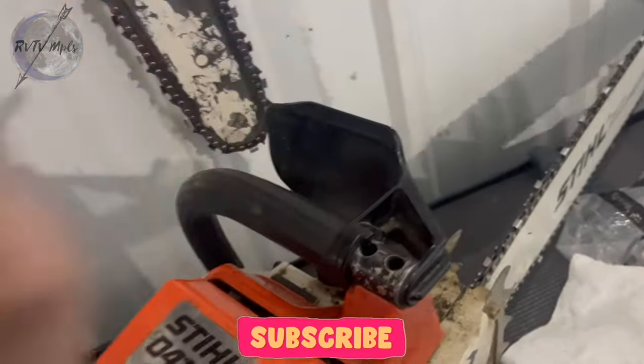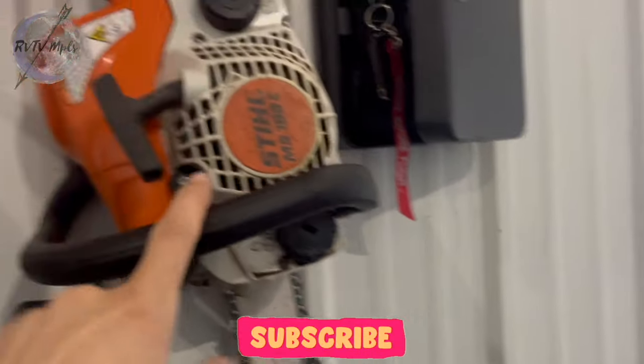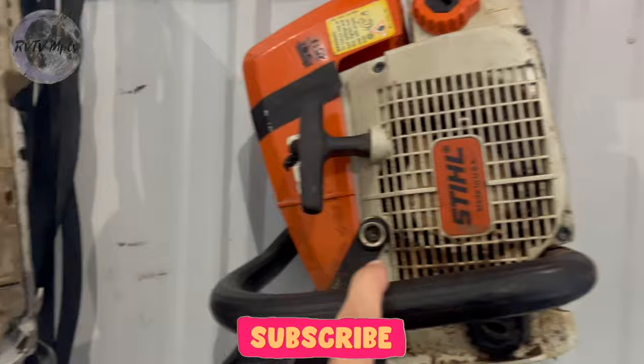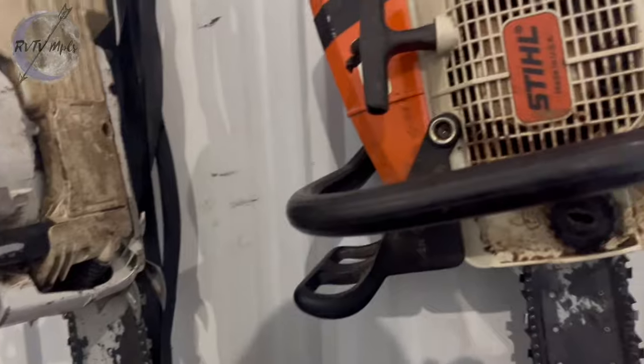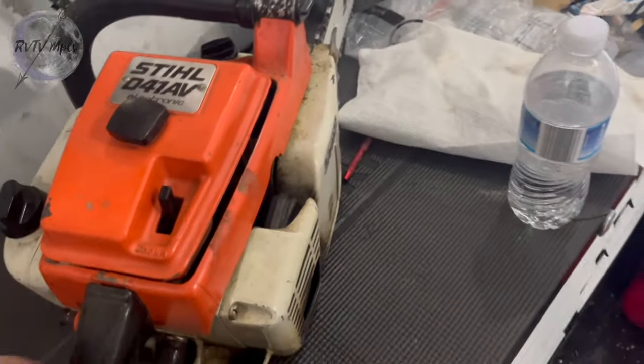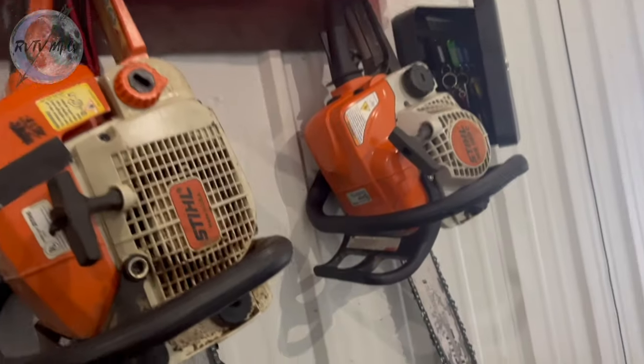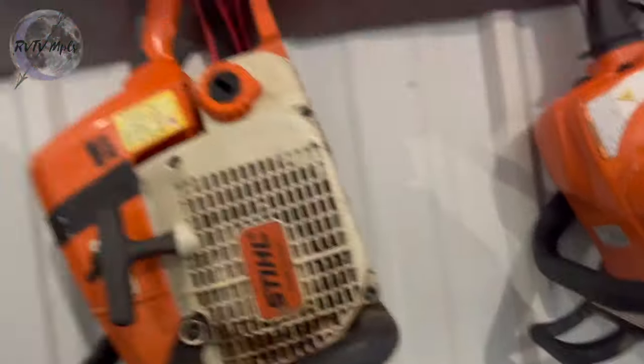This one's been kind of a problem child. We need to just get this running and sell it. I have my 180c, I have the 029 Super, and I have the big guy here — this is our chainsaw regiment for now. What I'd like to do is get this guy running in the next week or so, get him sold, so I can get either another 029 Super or maybe another 361.